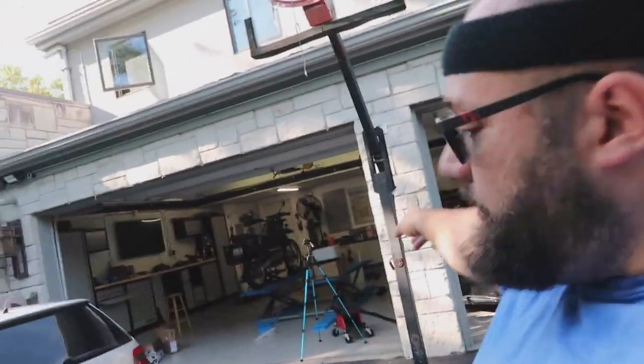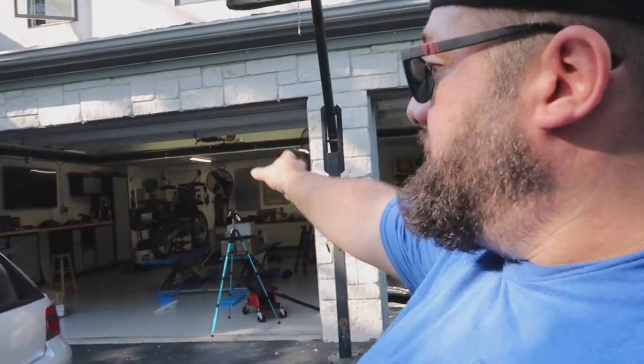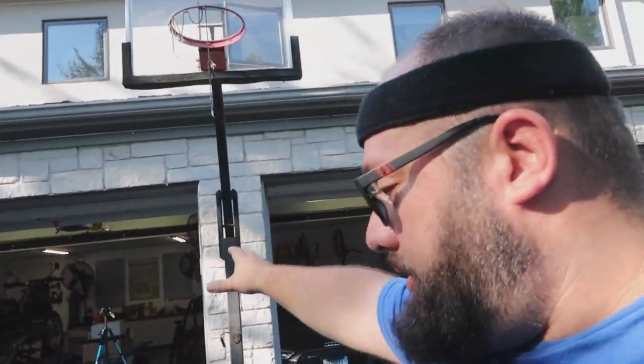So to finish this dream garage build off, I've got one more set of cabinets to build — a different brand, and I want to show you the difference. Those cabinet sets cost $6,000; that one cost $1,000, which is crazy. Finishing off the detail room and then a couple of unboxings. Thanks a lot for tuning in — until next time, see you then.